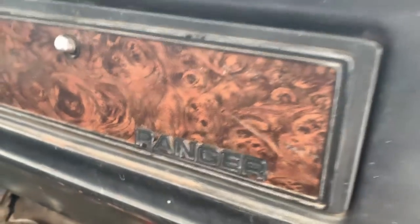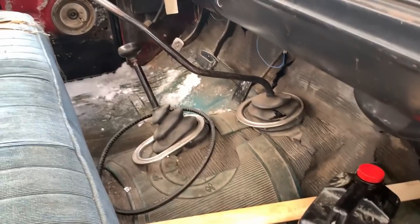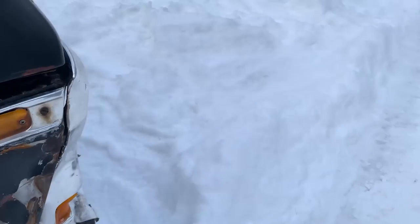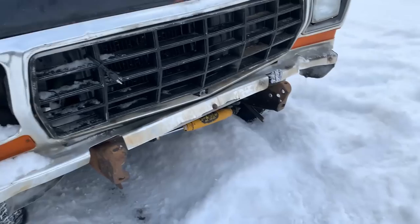Pretty roomy in here like any old Ford — still comfortable. Got to love an old bench seat. There's a better look at the Ranger package. Nice old floor mat. Just a nice truck — you can't find this kind of quality. Wouldn't be a proper old truck video if we didn't hop in this thing and go rally it.